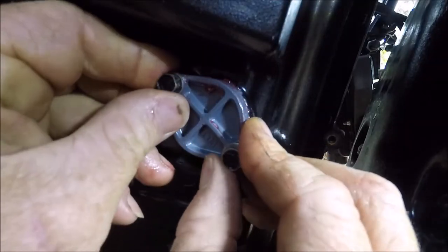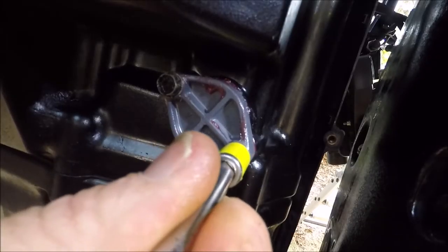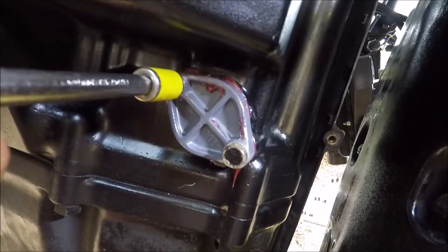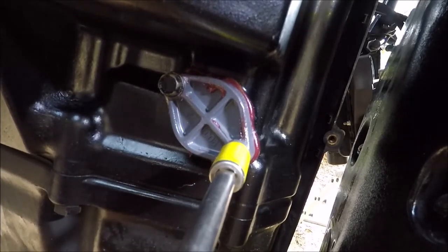You really don't want that O-ring binding. Do these bolts equally. There you go.